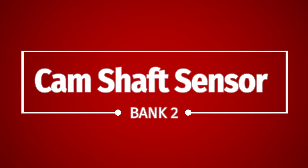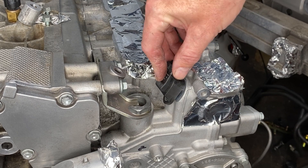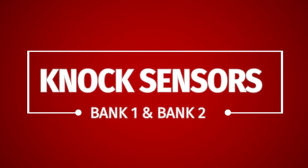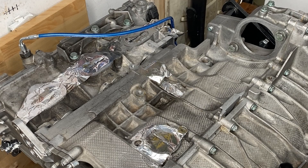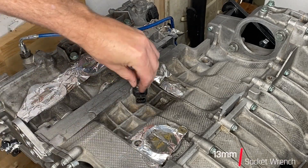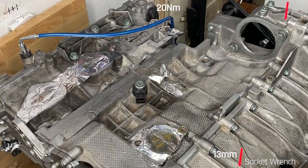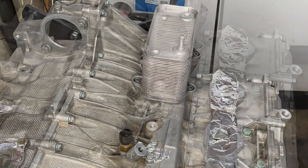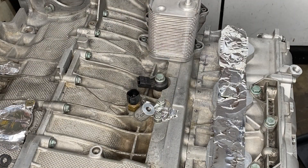Camshaft position sensor for bank two is very, very similar — there it is, bolt it on, you're done. For the knock sensors on bank one and bank two: these are piezoelectric microphones that listen for pre-ignition or knocking. These are torqued to 20 newton meters on a 13 millimeter bolt. The bank two knock sensor is spookily similar.